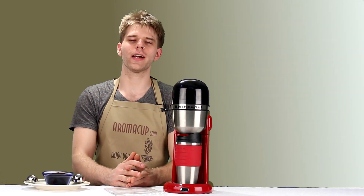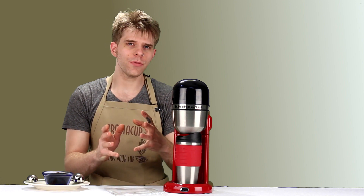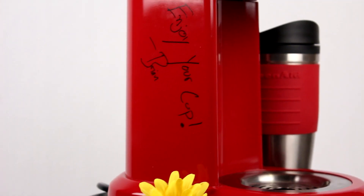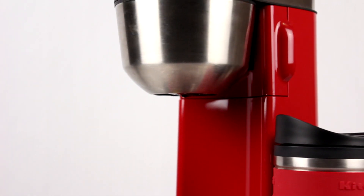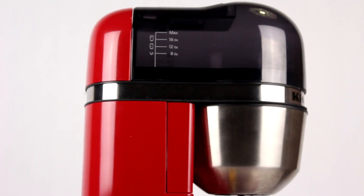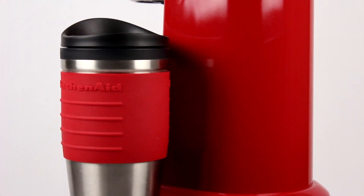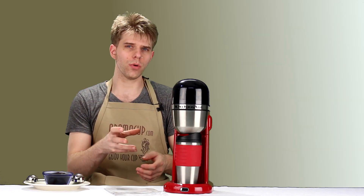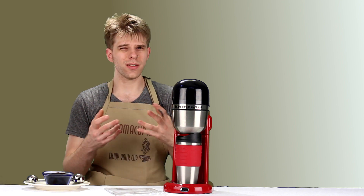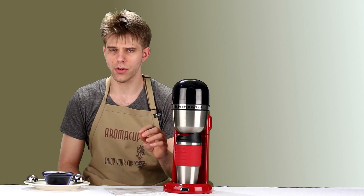Hey everyone, I'm Brian with Aromacup.com. Thanks as always for joining me here in my virtual coffee shop, brought to you by Aromacup.com. In today's video, I'm going to give you a quick overview and review of the KitchenAid Personal Coffee Maker — a very cool single-serve-ish machine. I say 'ish' because it can actually make enough coffee for about two people, and it's a drip-style machine that doesn't use pods. Let's dive in.